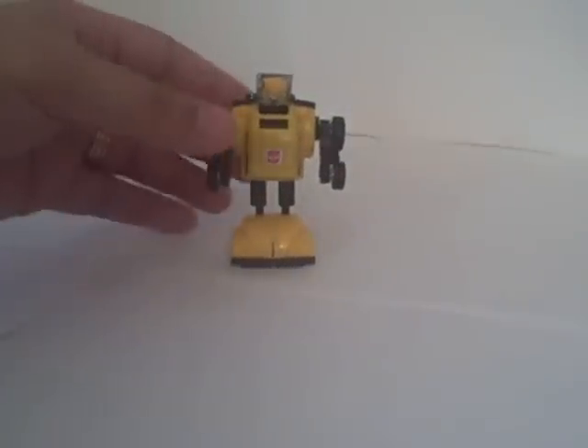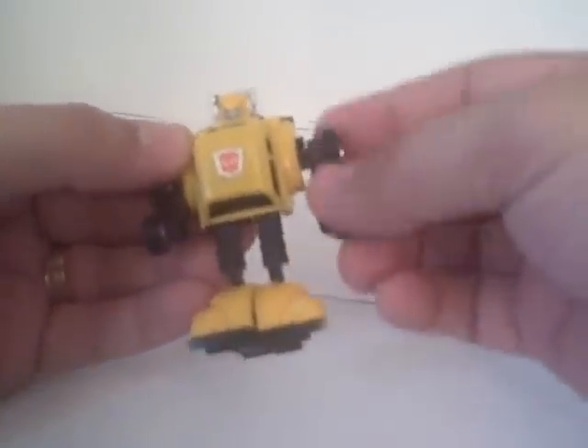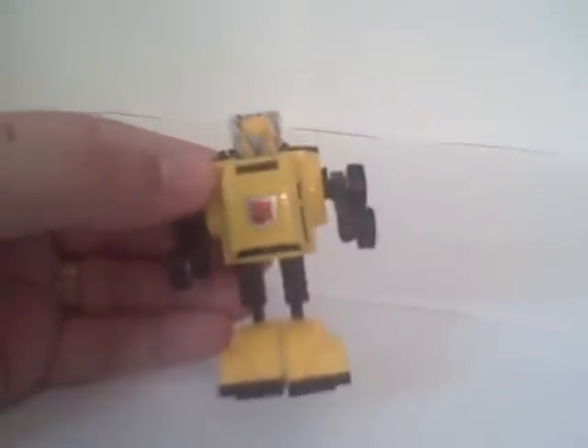There is Bumblebee. Not a whole lot of poseability. His arms move — that's about all you're going to get, realistically.